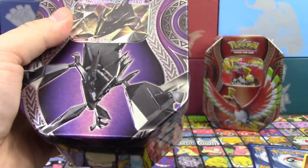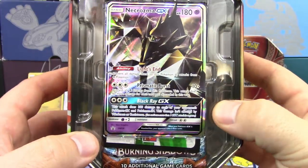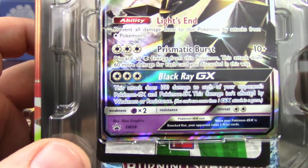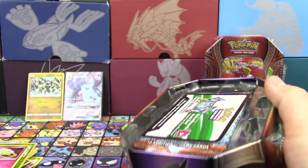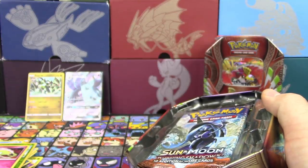Let's go on to the Necrozma tin next. Here is the Necrozma promo. Again, card for card reprint, different artwork, and Sun and Moon number 58. Looks pretty nice. It was actually bowed in a little bit, which I don't know if that's a good thing or a bad thing.